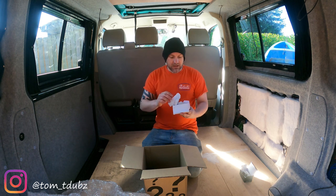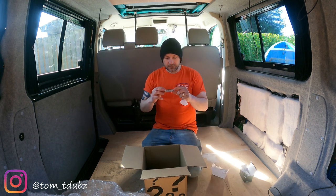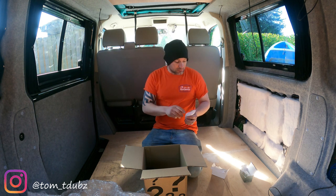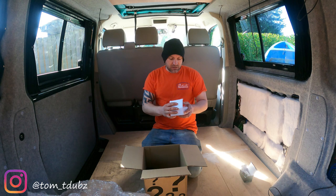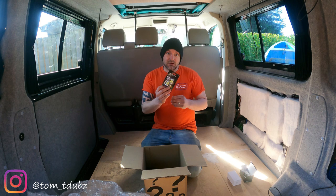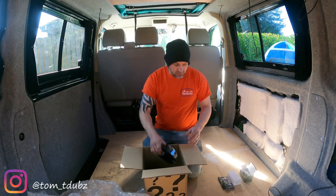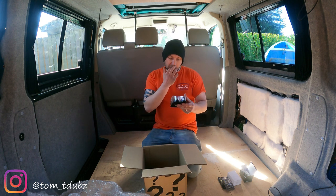License plate lights - they've just posted on Facebook that they have a new set of these out. These are the new ones - the new license plate LED lights. I'll be fitting them. I believe this van already has LED license plate lights, but I took one off the other day and the bulb looked a little bit dodgy, so I will be changing that.